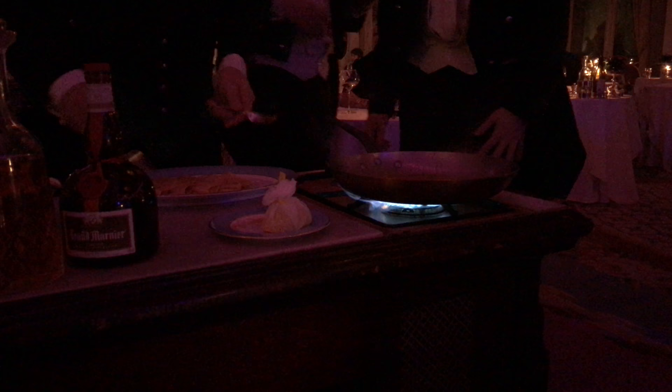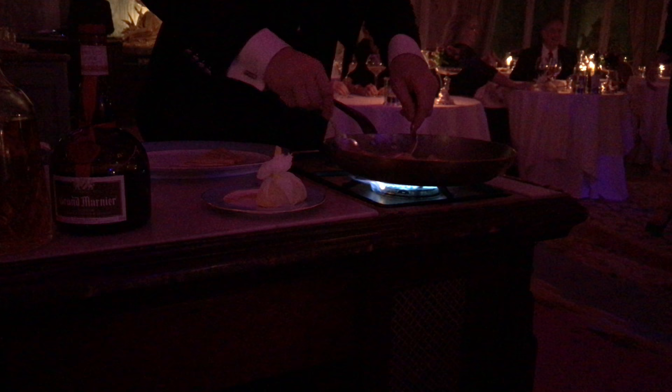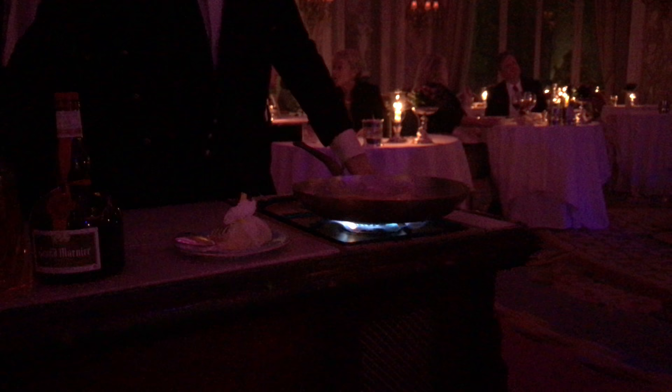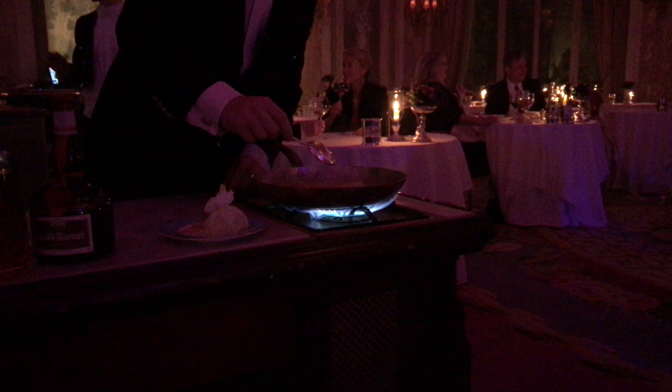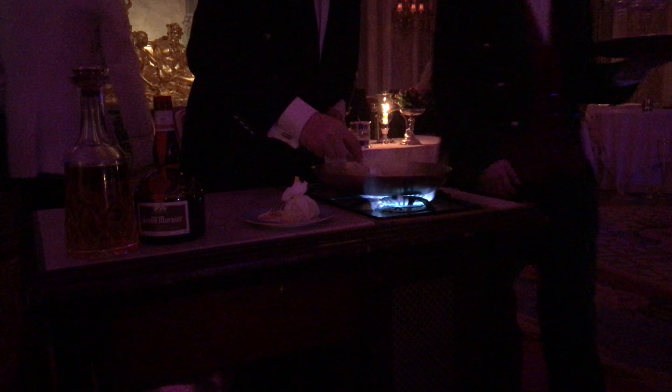Your crêpes are on fire. Now we are ready to add the pancakes. What are we going to do? We warm up this part of the pan so it's easy to catch fire. We are ready to give the first flame.